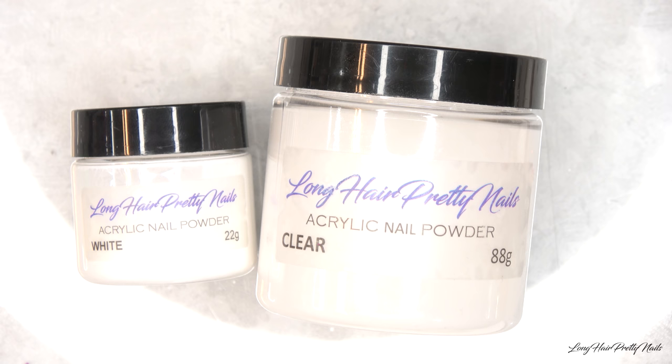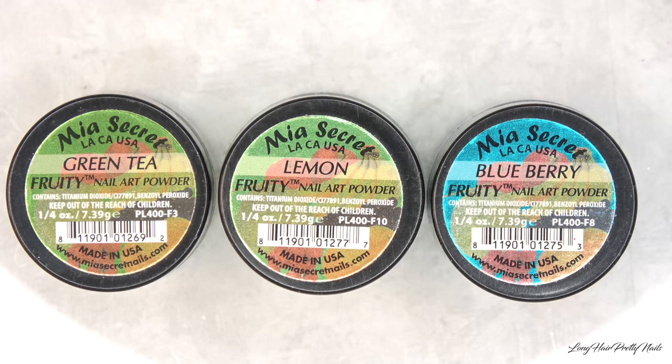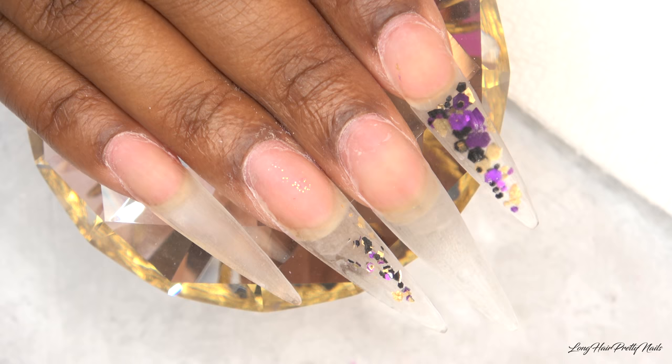For this look I'm using Long Hair Pretty Nails clear and white acrylic, along with this beautiful mermaid glitter. These items are available on my website — links will be down below. For the color I'll be going in with these colored acrylics from Mia Secret.